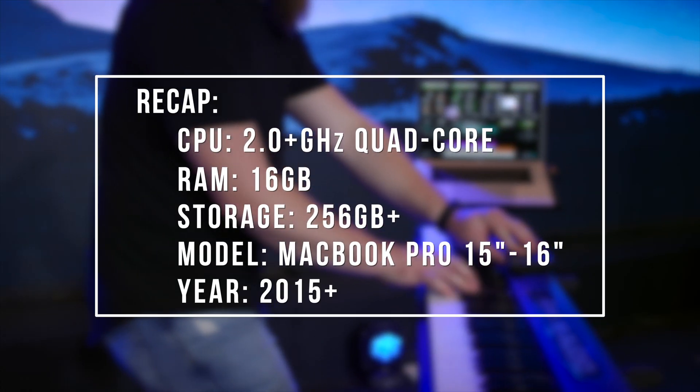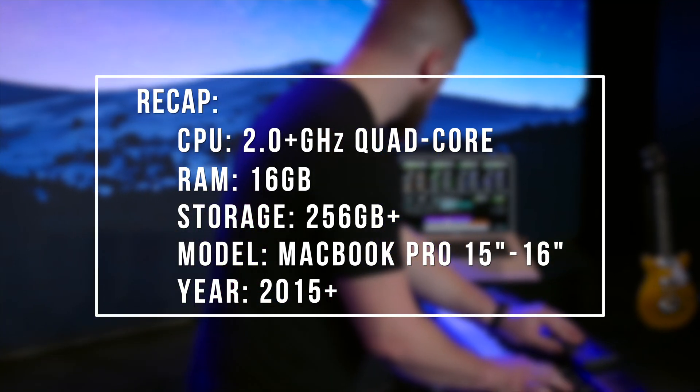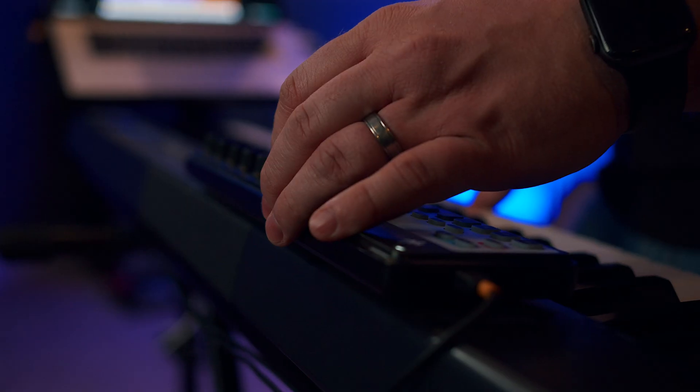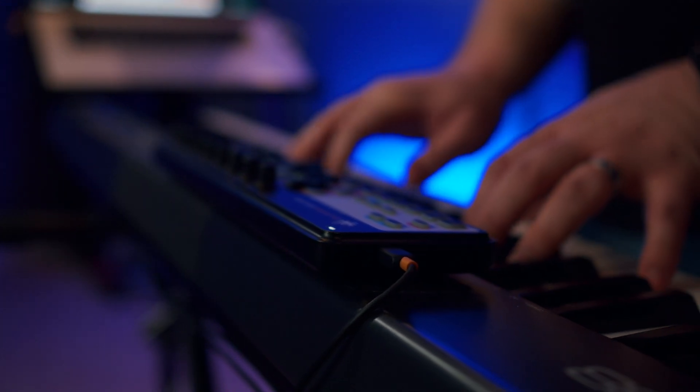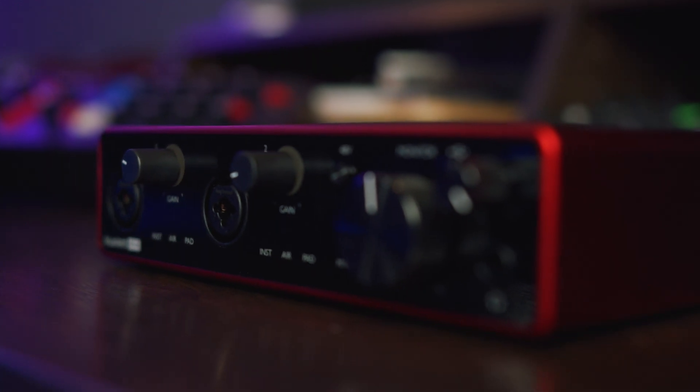I hope this video has helped answer your questions about computers and the specs needed to have a reliable software keys rig. If you have any questions, be sure to leave a comment below. If you're in the middle of building your worship keys rig, check out the link in the description to our full guide to building a worship keys rig in 2020 — covering not just choosing a computer, but choosing a MIDI controller, deciding on software, and finding the sounds you need, whether you want to use MainStage or Ableton Live. If you need more help choosing the right computer, leave a comment and let us know, and if you're a Worship Keys player, be sure to subscribe so you don't miss our next video. Thanks for watching!